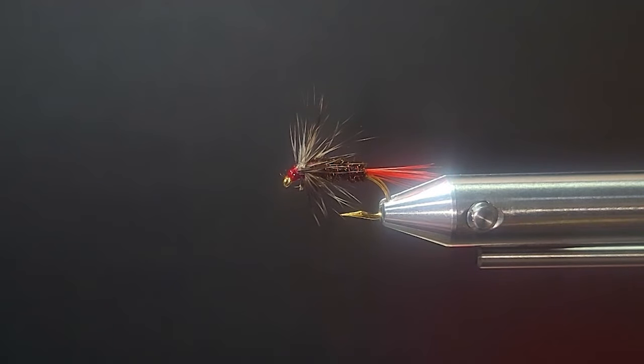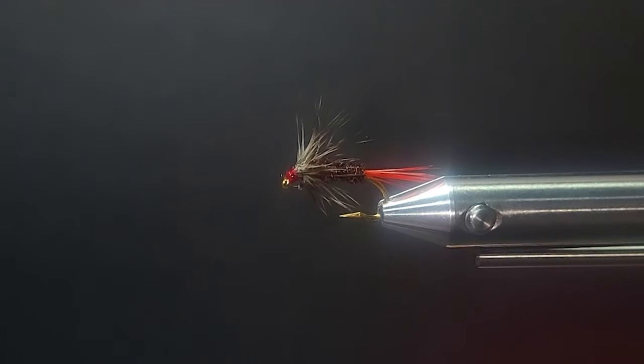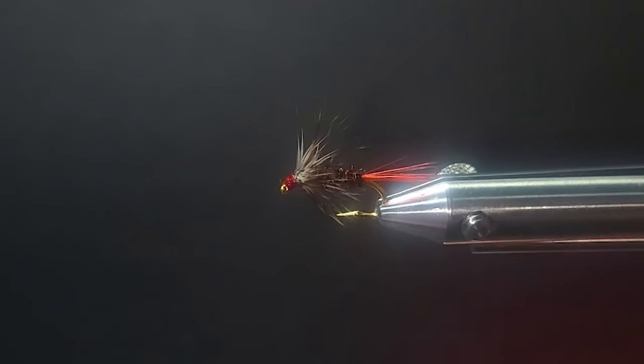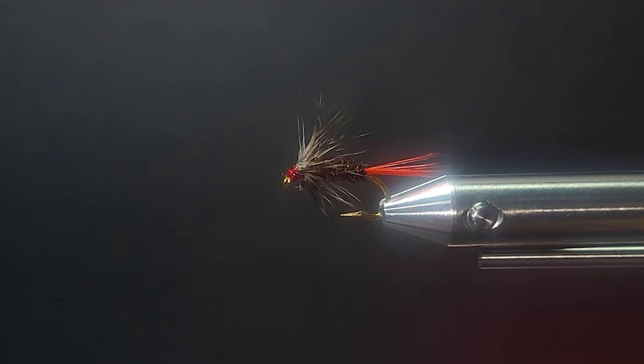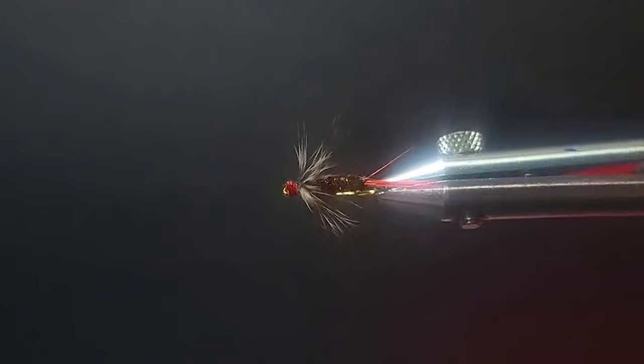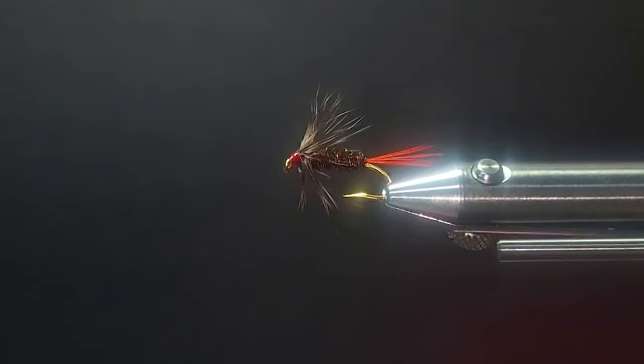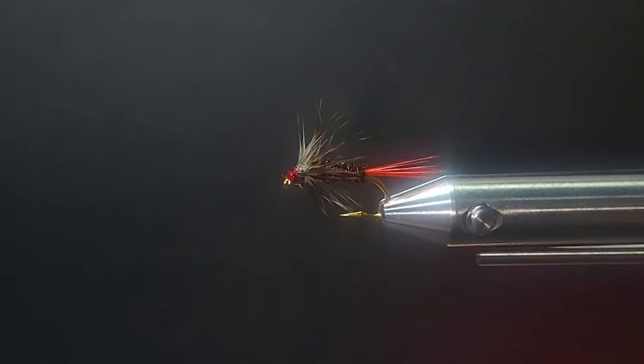Welcome to another segment on the bench. Today I'm going to start a two-part series on soft tackle flies — a dozen flies, broken into six per part. I'm going to use different materials and techniques to inspire you, whether you're making some of your own flies or revisiting old patterns that haven't been showcased in a long time. The one I have in the vise here is an example: the Gray Hackle Peacock, which actually originated back in the 1700s.